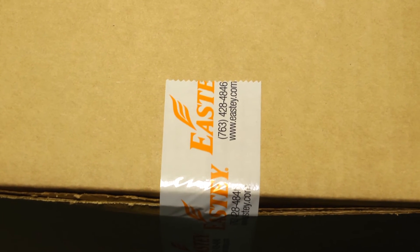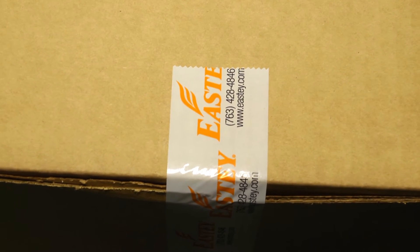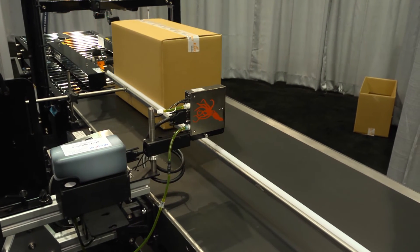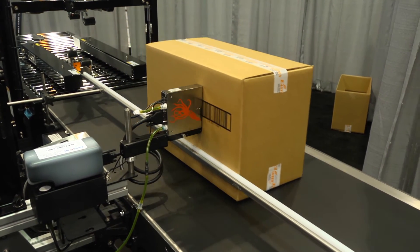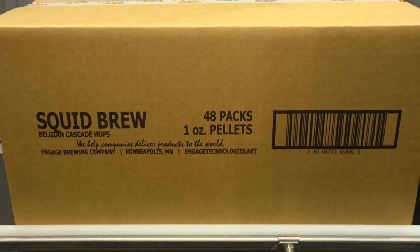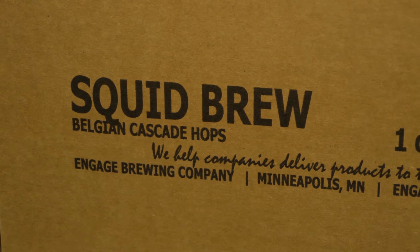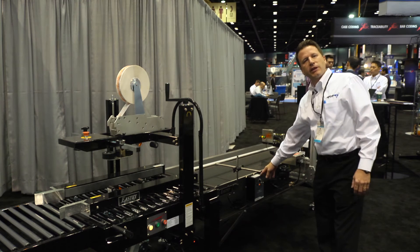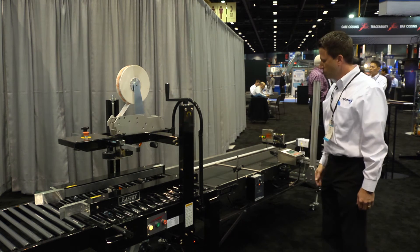Oftentimes a case sealer is a good spot for an inkjet printer. However, depending on the information you're trying to print, if you need longer barcodes or better graphics, a powered conveyor is a better option for you — a smoother transition that's going to be able to give you the print that you need. We make this easy, operable from either side of the machine as well.